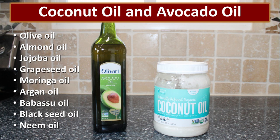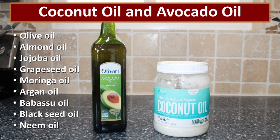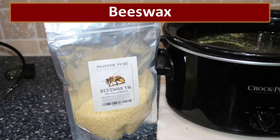My favorite oils to use for salve are a combination of coconut oil and avocado oil. You can use a huge variety of different oils depending on what you're specifically creating your salve for. I personally don't like to use olive oil in my salves because I think it smells like a salad — I prefer the coconut oil and the avocado oil — but it's completely up to your personal preference. The salve needs to be thickened and we use beeswax for that. I really like these little pellets — they dissolve very quickly and make it easy to measure. I'll leave a link on where to buy some if you're interested.